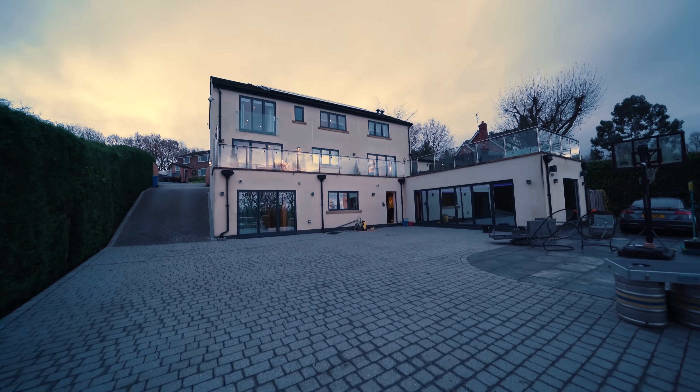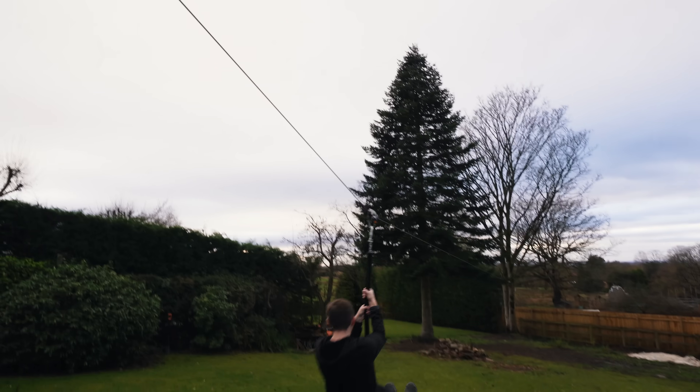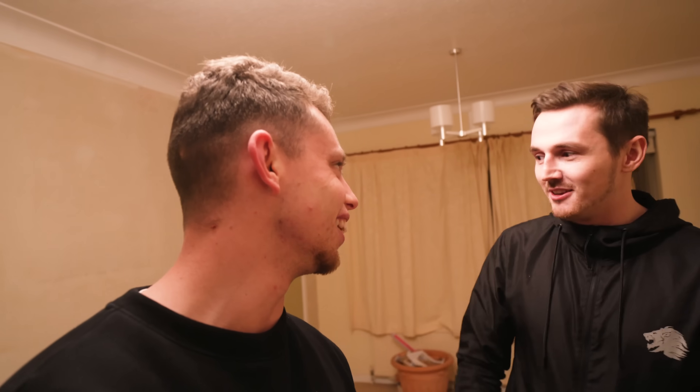I literally shared Tom's internet from one house to the other in a matter of about two hours visiting him down in Manchester and he was really, really grateful for it. If you're not subscribed to this guy — and if you're a YouTuber and you need tech stuff doing, this is your man. Thank you so much. You're changing my life.